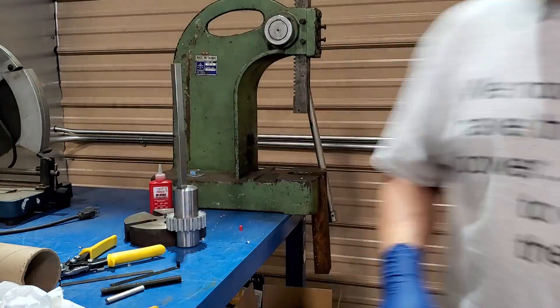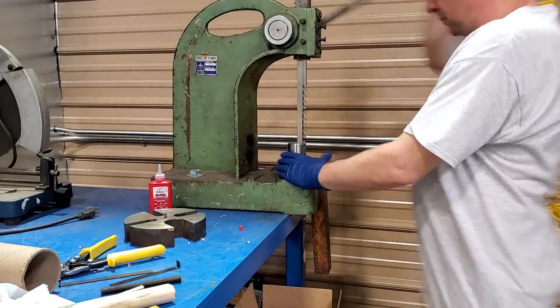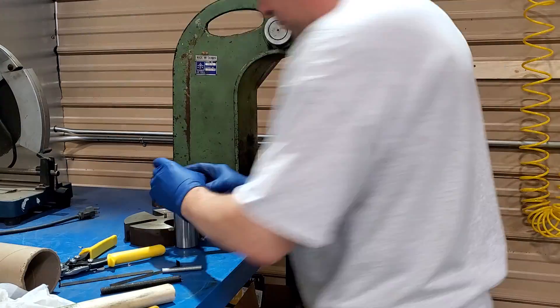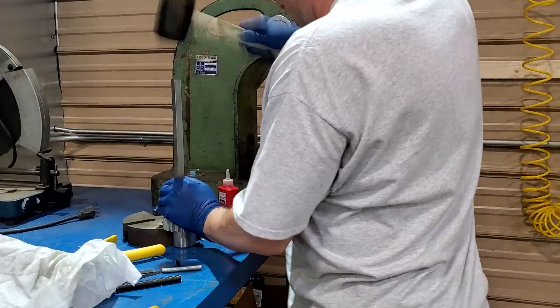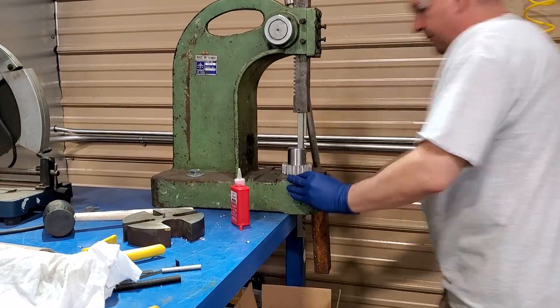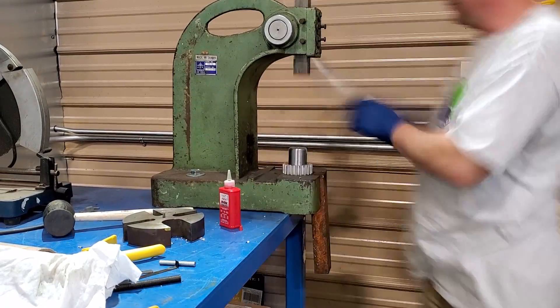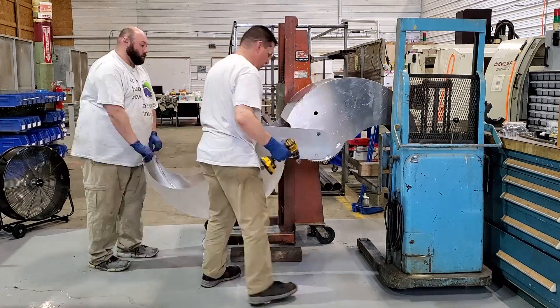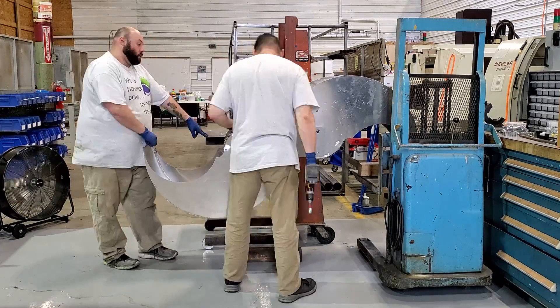Just broaching the furling gears so they can lock in on the furling shaft. We'll probably refine this process and make it a lot better going forward, but for now it works and gets the job done — especially to get the prototype completed.